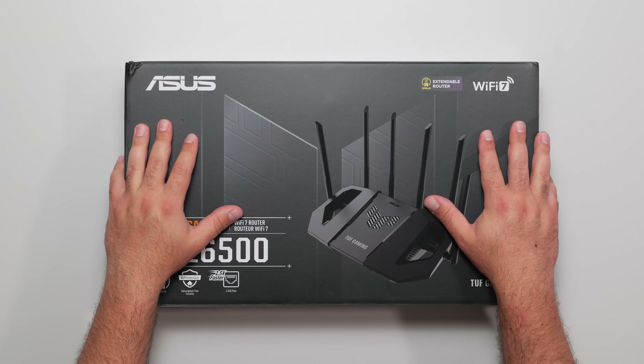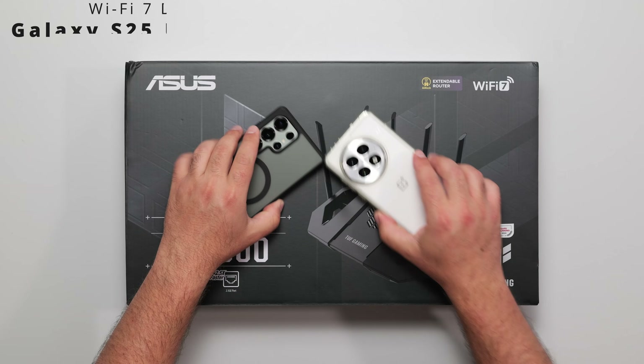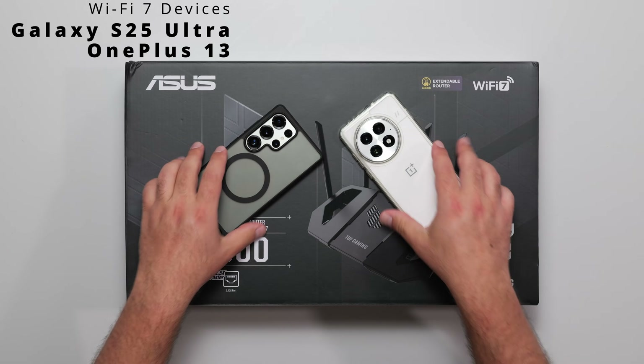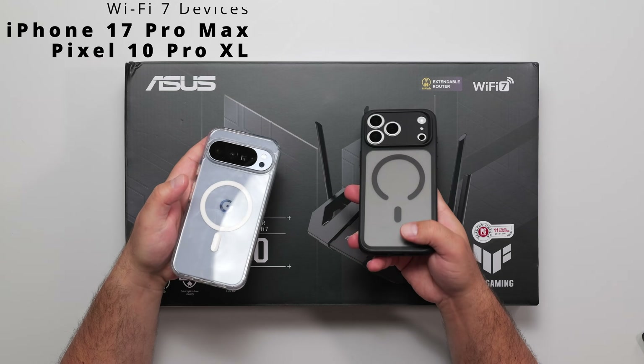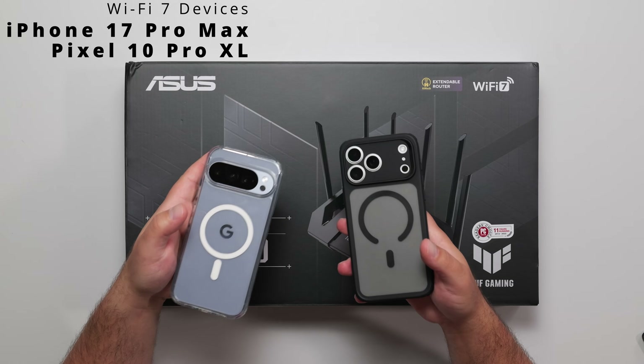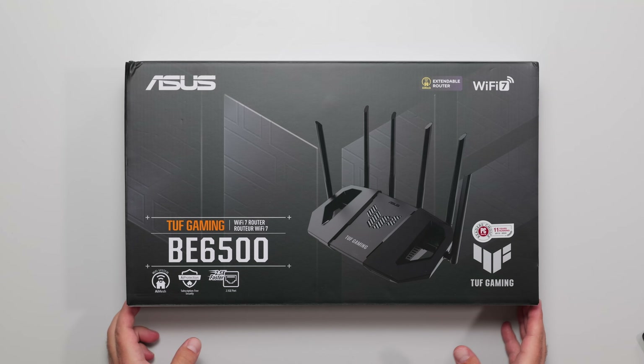I'm here to review this new Wi-Fi 7 router by ASUS — this is the TUF Gaming B6500. I'll be doing all my speed test ratios using my Wi-Fi 7 devices. If you happen to have the latest Pixel 10 Pro XL or the iPhone 17 Pro Max, these don't go quite as fast as the other two phones, even though these are Wi-Fi 7 devices, so I like to test with the faster phones.